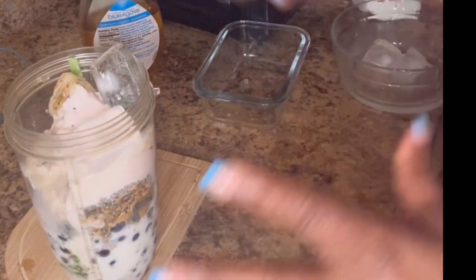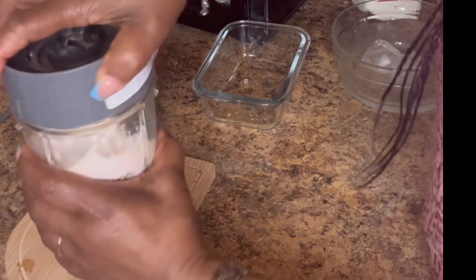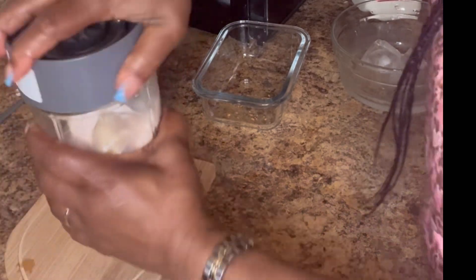Cover the blender. Might need a little more milk.